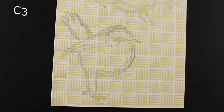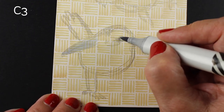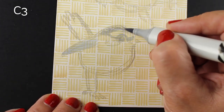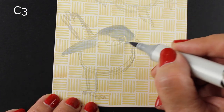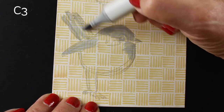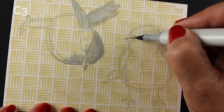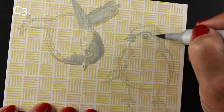This little birdie doesn't look much like a chickadee at this point, so I'm going to make him into one. To start off, I'm just going to sketch in my shapes with a light gray marker — a little bit on the wing, but mainly the head and the little part I'm going to call the beard. Chickadees have a black cap on their head and then a little bit below their chin, kind of in an almost diamond or triangle shape. I'm sketching in the eyes and then the cap and all the parts that are going to be darker.